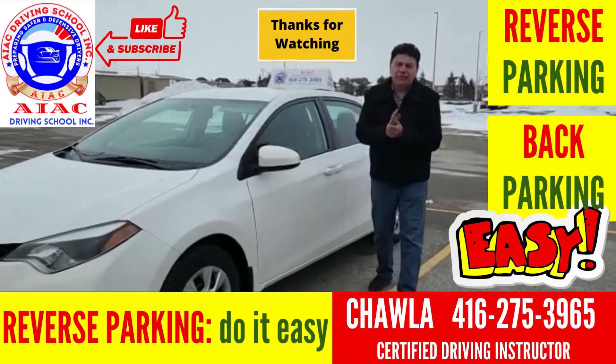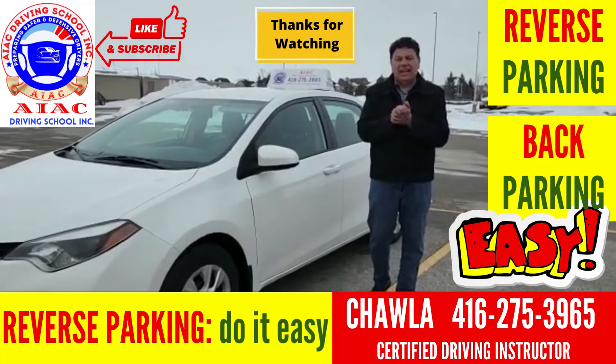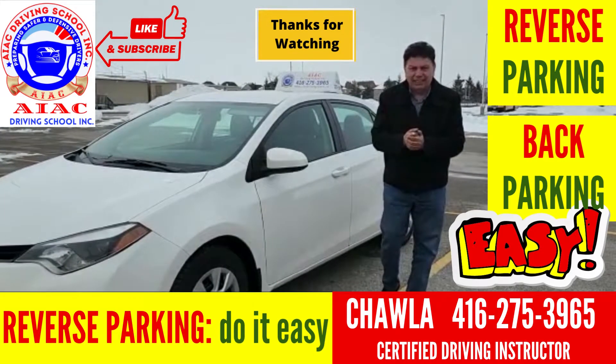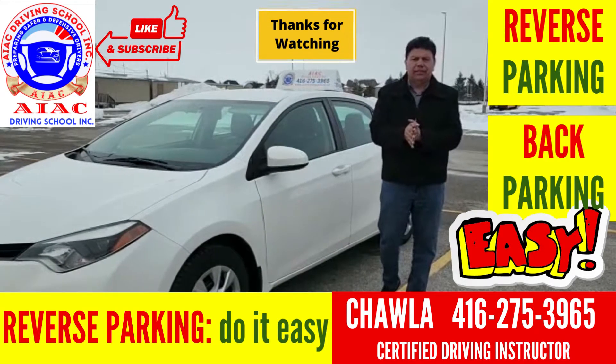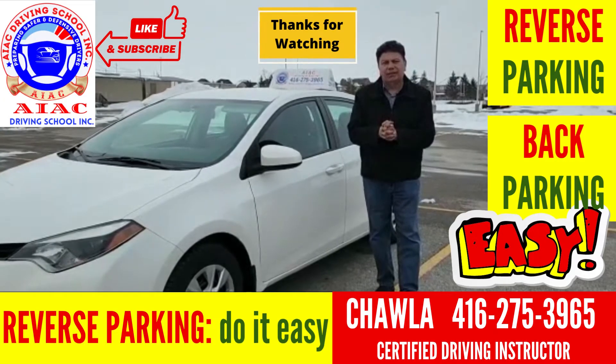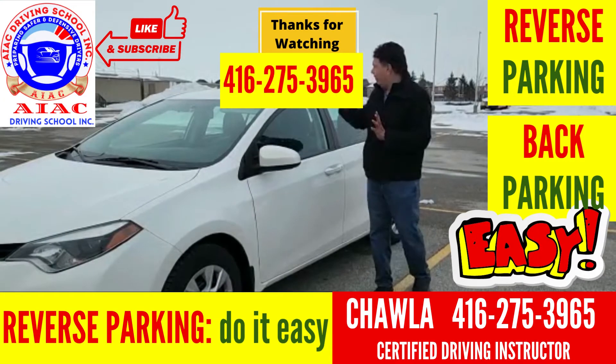Hope my video will help you to learn parking properly. For more videos like this, you can like and subscribe to my channel. If you have any questions, you can call me anytime at 416-275-3965.